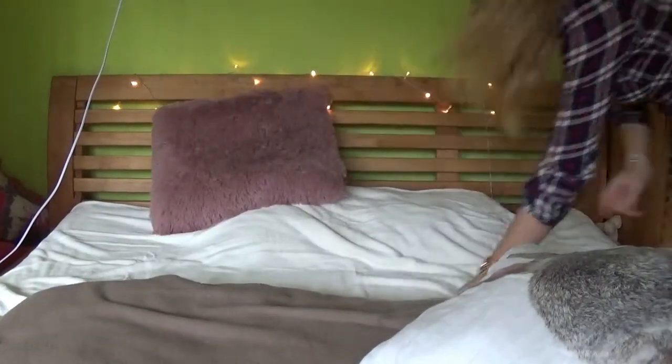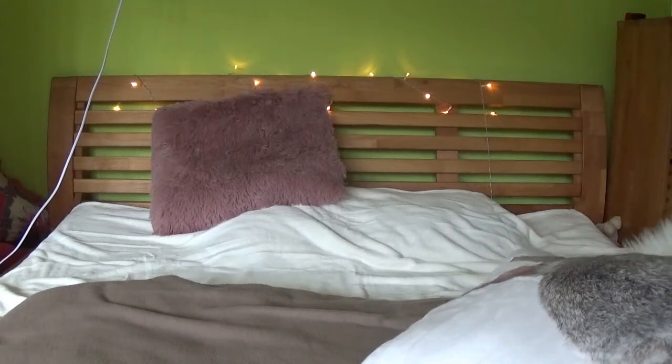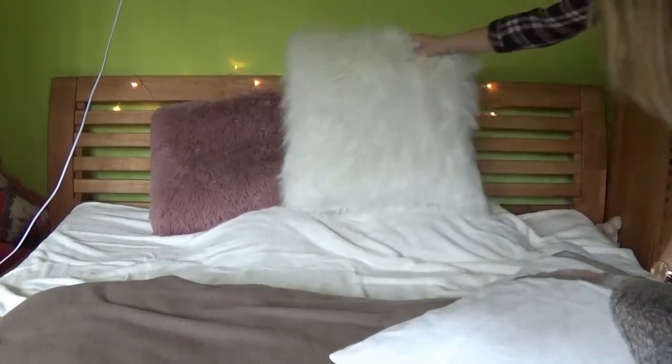Als erstes habe ich einfach mein Bett mit ein paar herbstlichen Kissen und Decken verschönert.